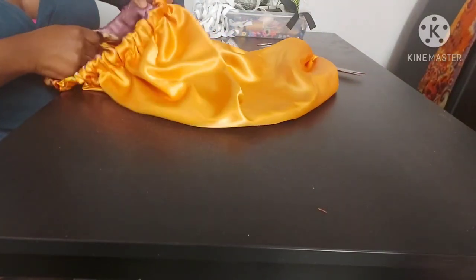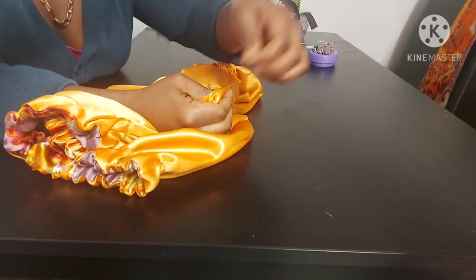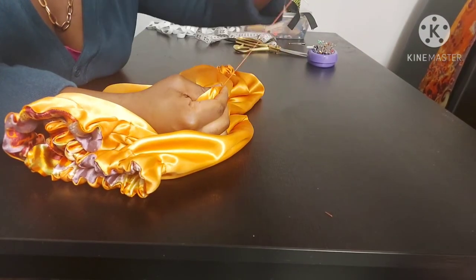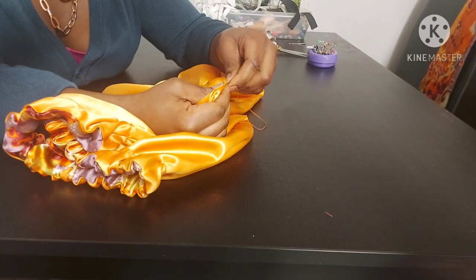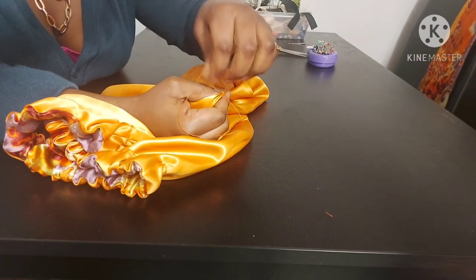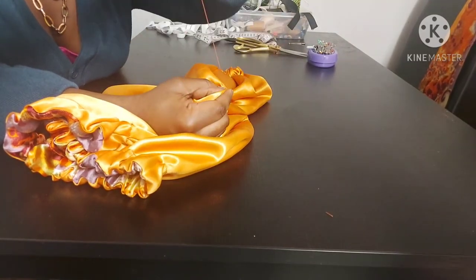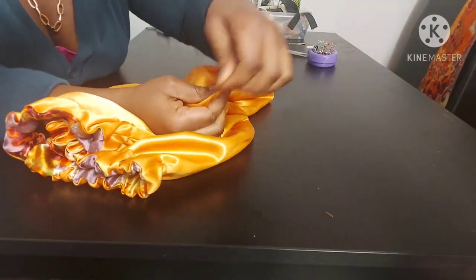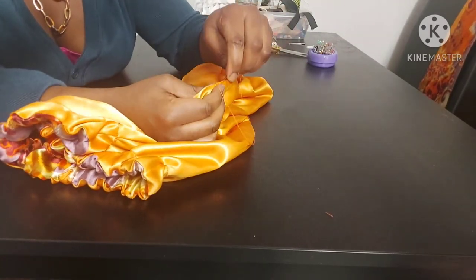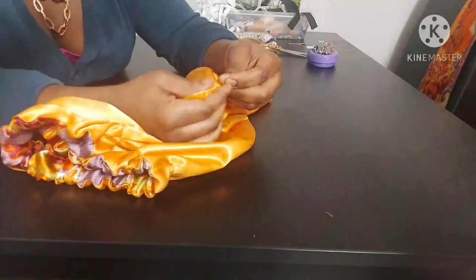Now we're done — all we need to do is close up the opening at the side and also close up the opening for the casing. I'm using needle and thread to do a blind stitch. It's not very visible on this camera, but there are loads of videos on YouTube on how to do a blind stitch. It just makes everything look seamless instead of having to use your sewing machine to topstitch.